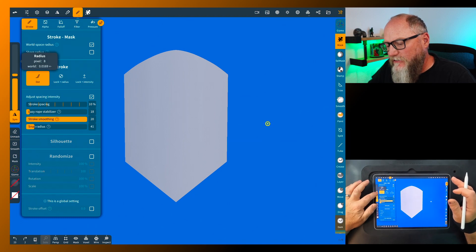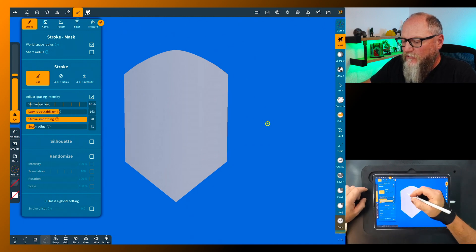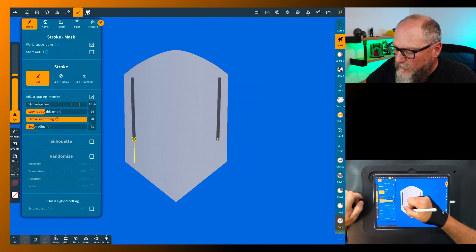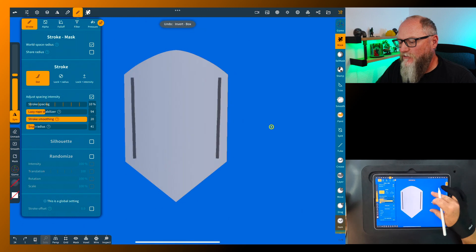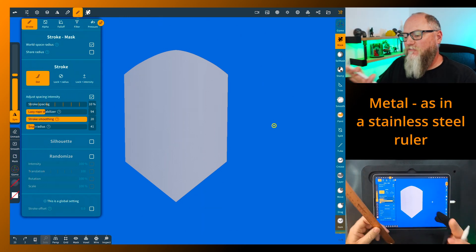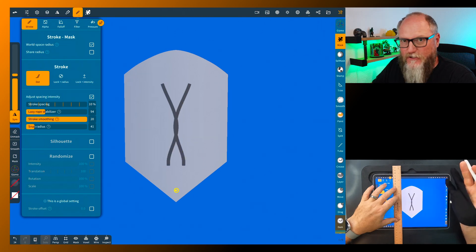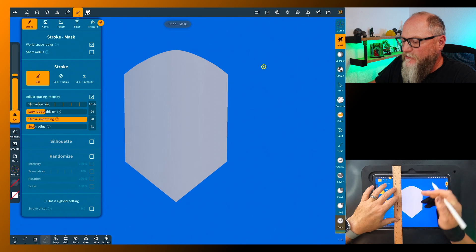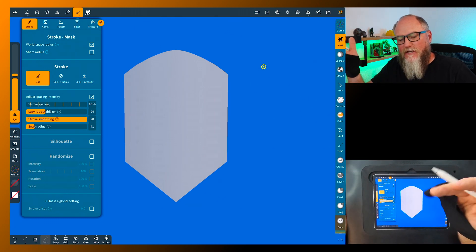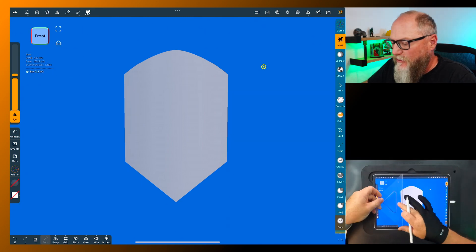Bring the size down a little bit. To do nice straight lines you can use the lazy rope stabilizer — though too high is excessive. You can also use a straight edge. The difference is: this is an aluminum straight edge, and if you try to use a metal straight edge with an Apple Pencil, nothing happens when you try to pull a line along it, because the metal touches the screen and interferes. Instead, just use a plastic one — and this one is see-through, making it much easier to use.